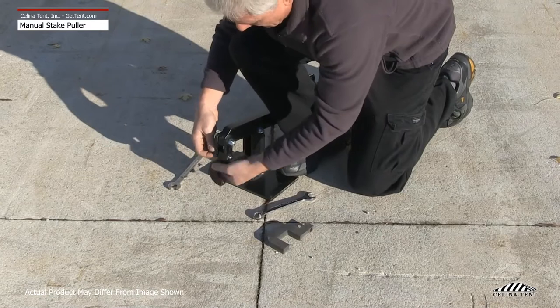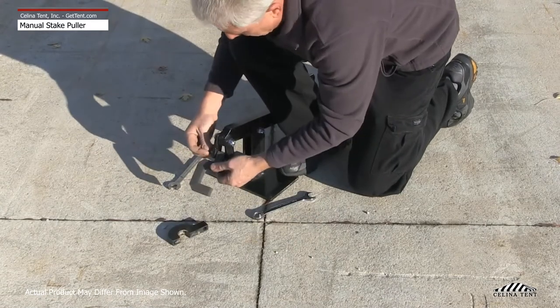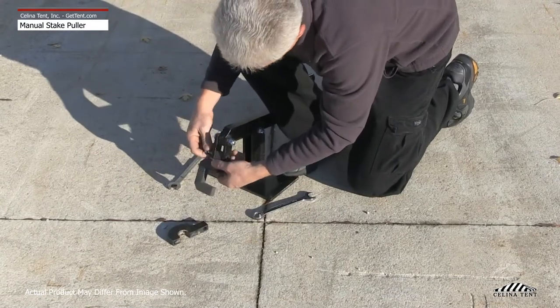Each manual stake puller comes with a 1-inch head. An optional 2-inch replacement head is also available.